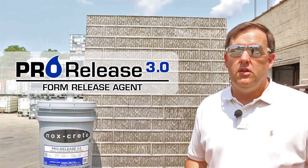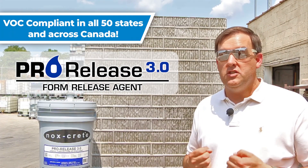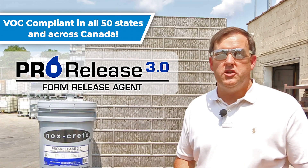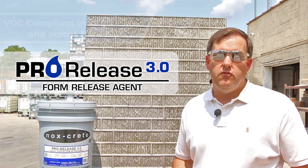It's a low-odor product — there's no smell. It has low VOC. It's compliant in all 50 states and across Canada, and it's a great economical choice for a release agent.